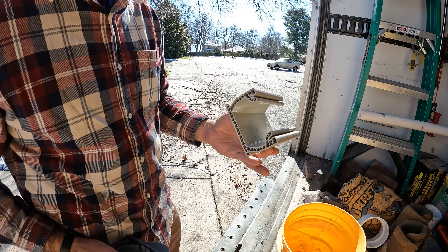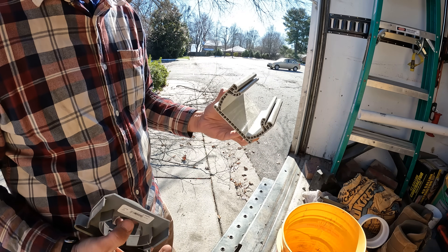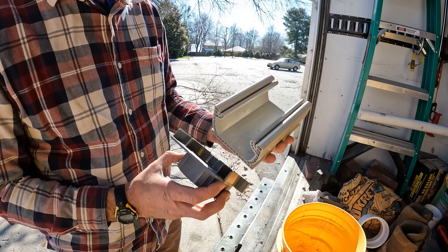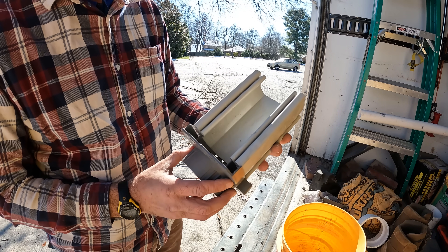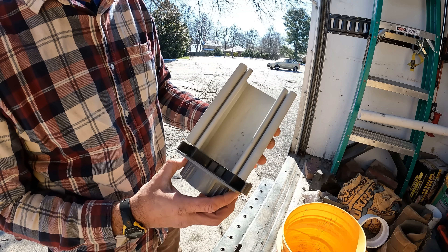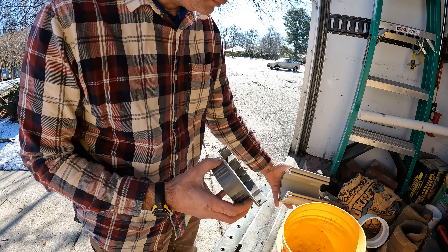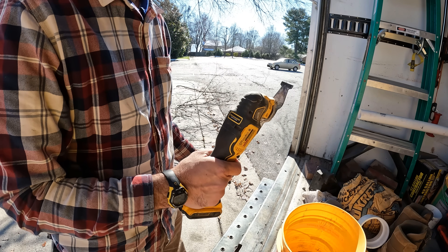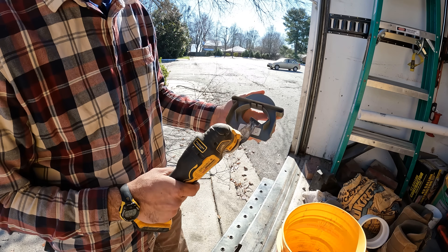They are using a commercial channel drain instead of the one that comes from Lowe's. This is a fitting that comes from Lowe's and it looks like the profiles are the same, but this one has this inner edge right here. So let me show you how I made this work. I've got my oscillating tool here and I'm just going to cut this off right here.